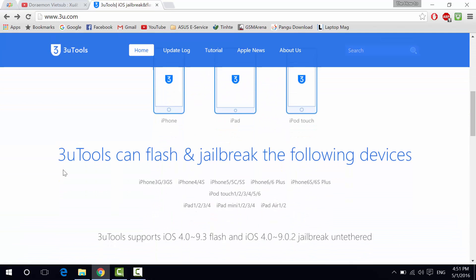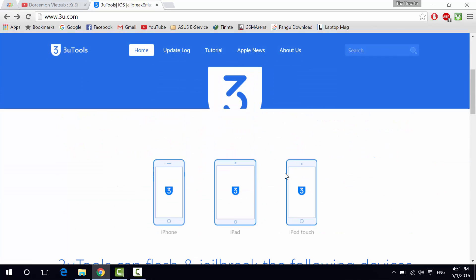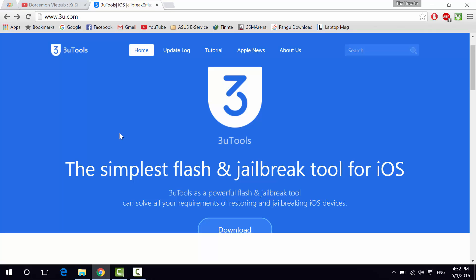This is 3uTools — the simplest flash and jailbreak tool for iOS. It supports iPhone, iPad, and iPod touch, from the iPhone 3G all the way to the latest iPhone 6s Plus, iPod touch 1st to 6th generation, and iPad 1 to iPad Pro. It also gives you two key features: a jailbreak tool with SHSH Blob backup for downgrading, and official iOS firmware version downloads, which are really fast.